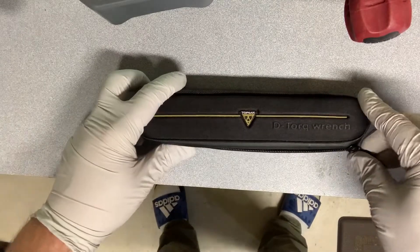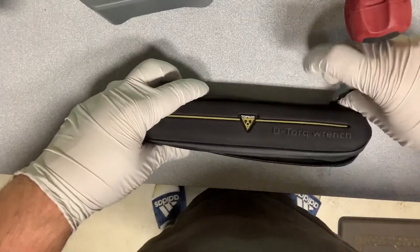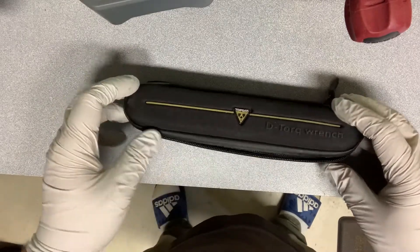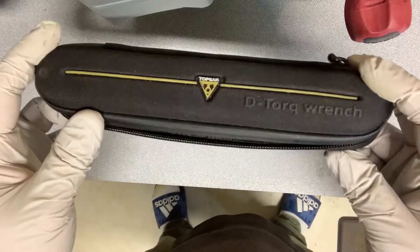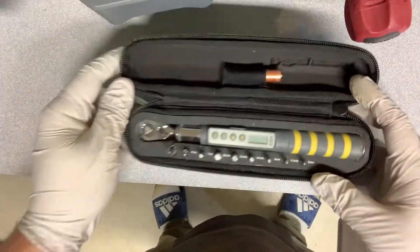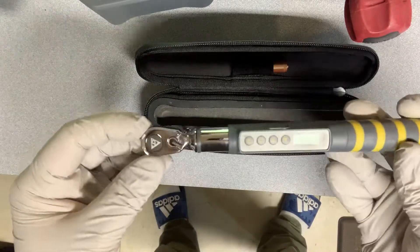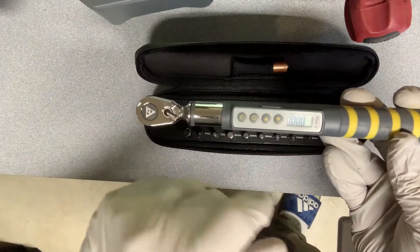Talking to a buddy of mine who used to do triathlons for years, he told me about this company called Topeak, and they make this thing called the D-Torque wrench. It is this sexy little digital torque wrench.